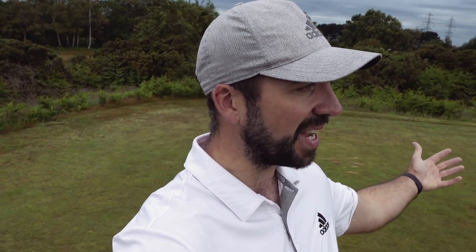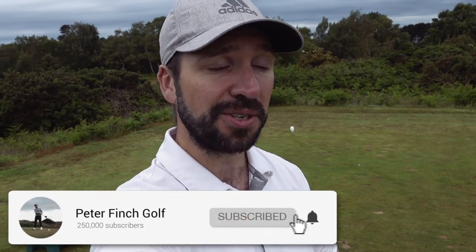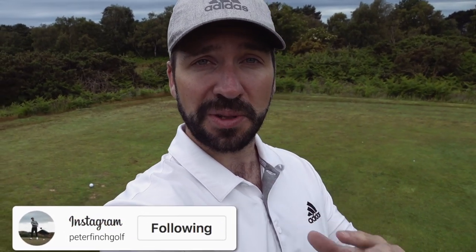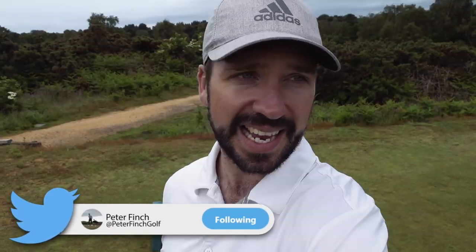Hi guys, Peter Finch here and welcome down to the beautiful Thorpe Nest for this course vlog series where we talk through all your options and lots of different shots and other things whilst on the golf course. If you are new to the channel please consider hitting that subscribe button, that like button, and please comment below. Today's video is all about playing out of thick rough from around the greens and on the fairway.